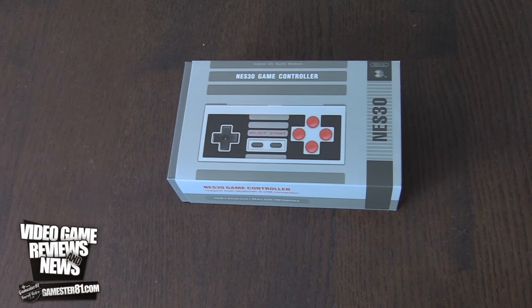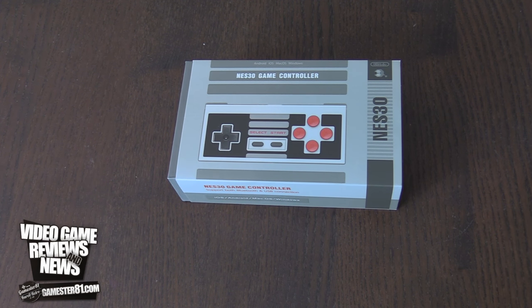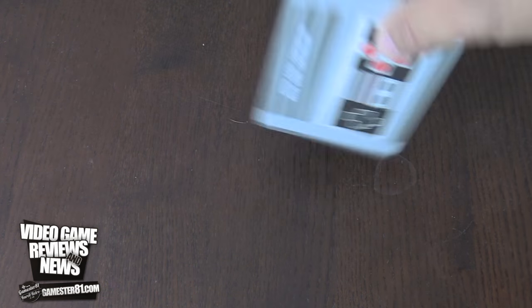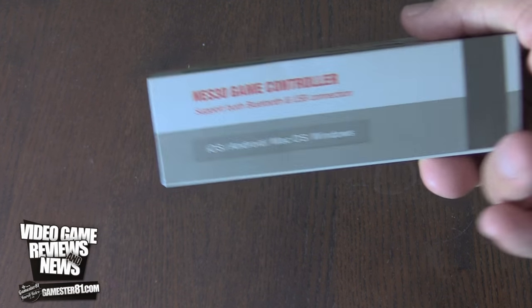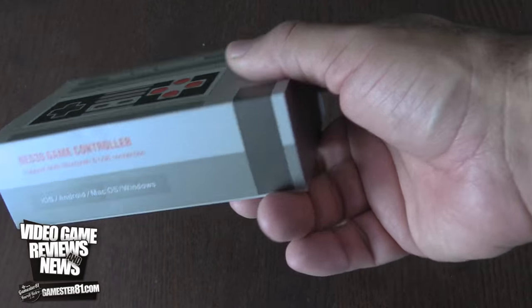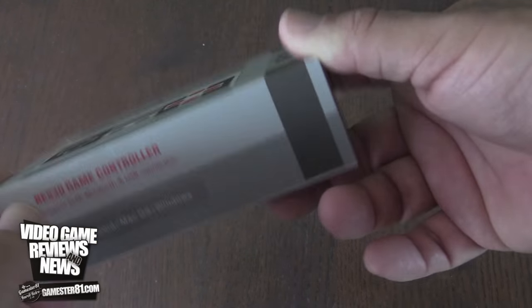Okay, the first one I'm going to show you is the NES30 game controller. This is the box — really, I can tell you there's a lot of good weight to this, it's high production value for sure. Looking at the front, it looks like a NES system. Pretty sweet.